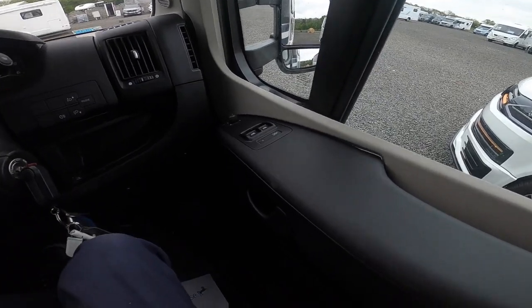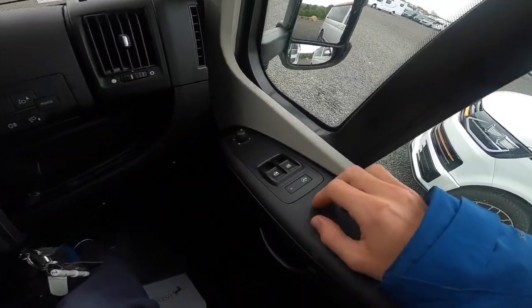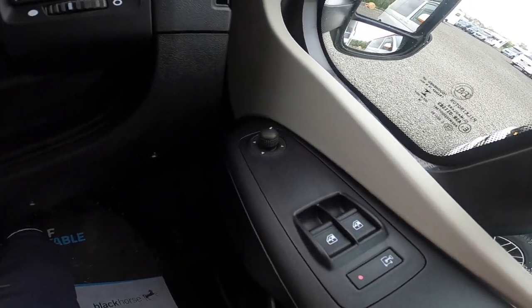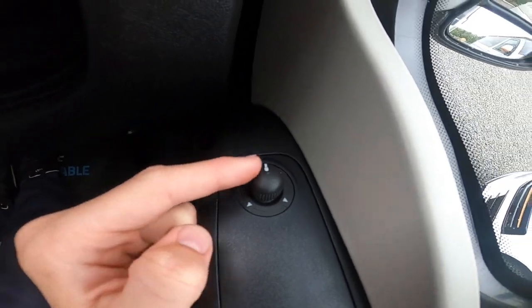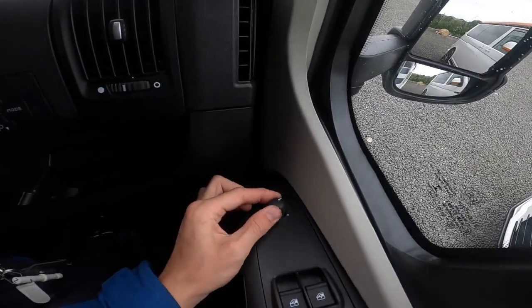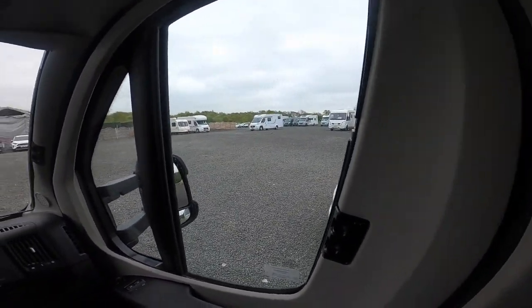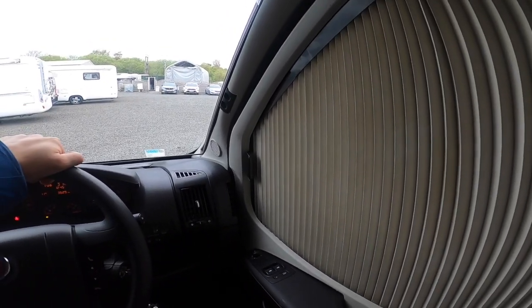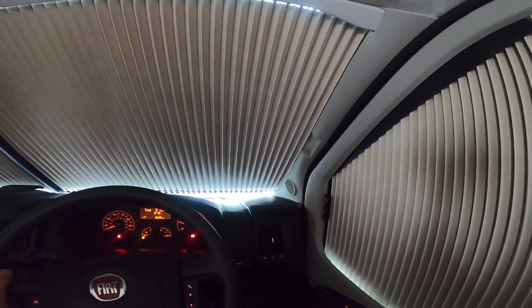Now in the cab: to the right is your handbrake. On the doors you've got electric driver and passenger windows, followed by electronic mirror adjustment. There are two mirrors on each side — the top one being your main mirror, the bottom being the blind spot — and you can adjust them all from here by selecting the mirror you want. On the passenger and driver doors you've got Remus cab lane blinds: pinch and slide down to black out the doors. On the windscreen, pinch and slide in the middle to black out the whole cab on an evening when you're sited up.